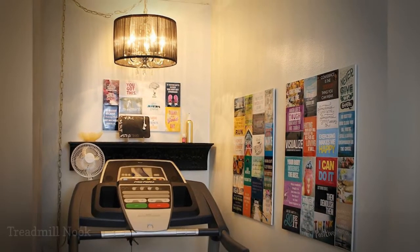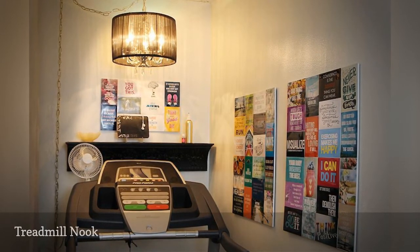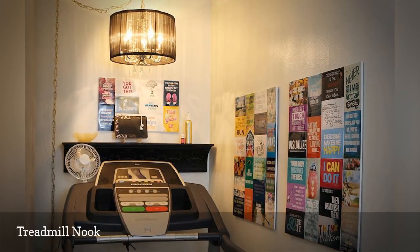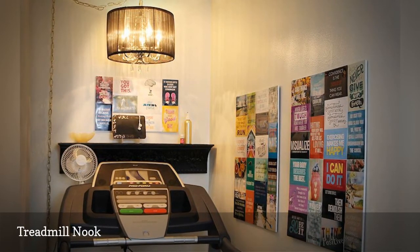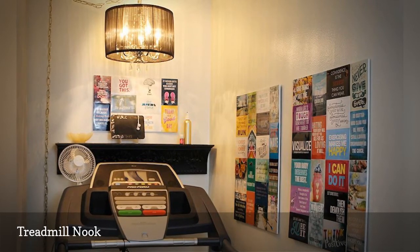Think you don't have room for a treadmill in your small apartment? This smart idea by the duo behind Craft Your Happiness shares how to turn a nook into a concealed workout zone. To get the job done, you will need to install a floor-to-ceiling curtain. Afterward, make your new treadmill nook more inviting with pendant lighting and inspirational wall art.